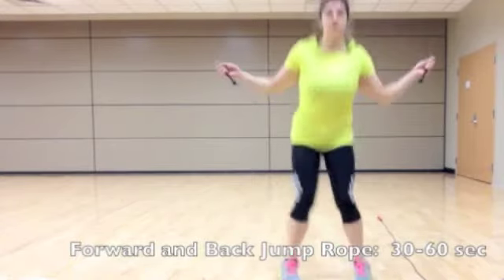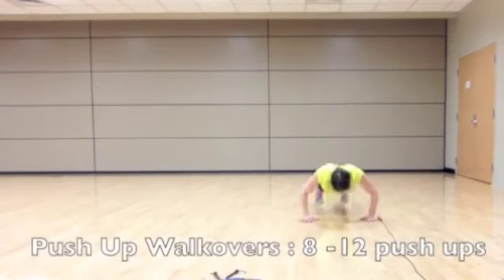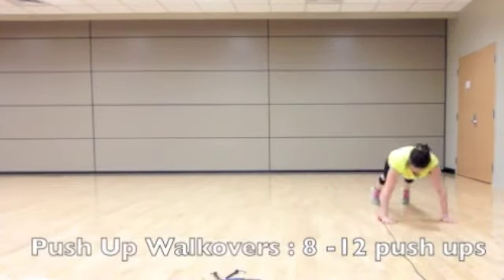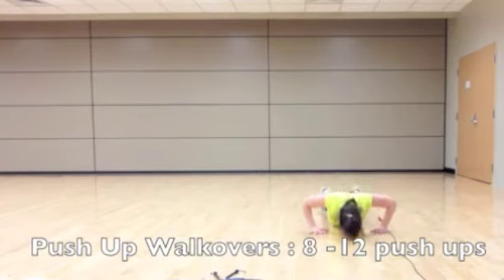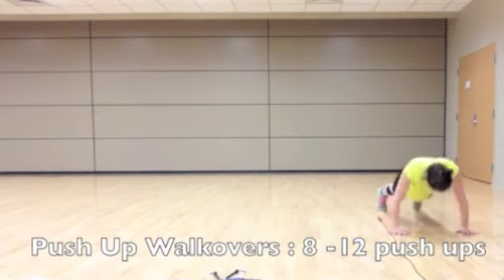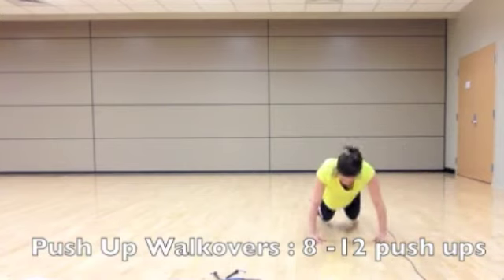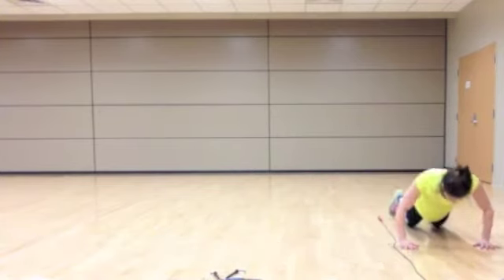You can either skip, jump with both legs, or get creative. We're almost done, so stick with it. The next exercise is a push-up walk over. You're going to perform a push-up on one side of the jump rope, then walk your hands and feet to the other side of the rope and perform another push-up. You're going to do this the length of the jump rope. If you need to modify, perform it on your knees.